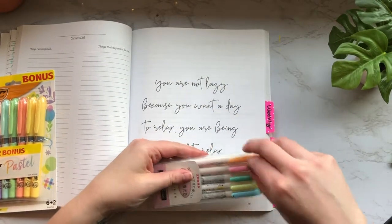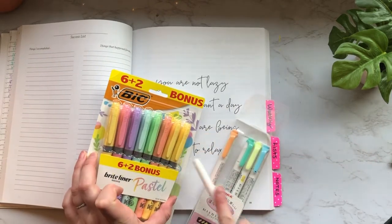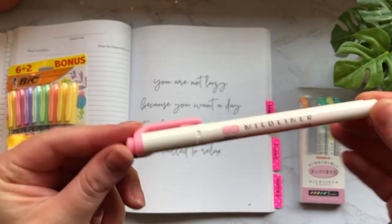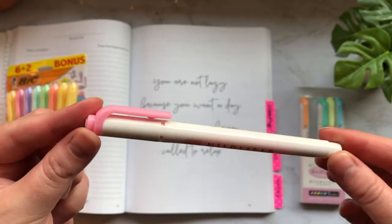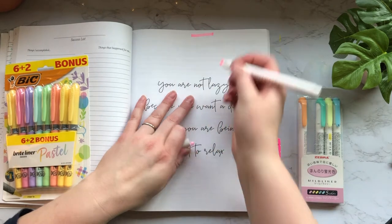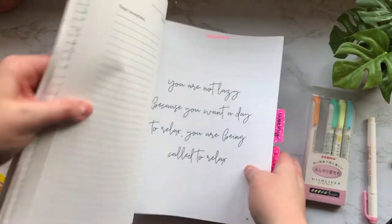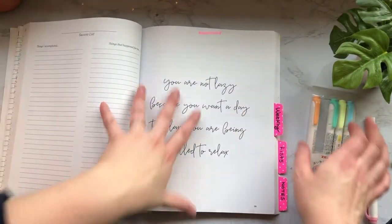Just to give you an idea of what these other highlighters look like, we can do a comparison. It looks like the Mildliners have quite a few more colors than this BIC package. This is the pink Mildliner from Japan — I don't know the exact number on it — but you can see it's a pretty bright pink.